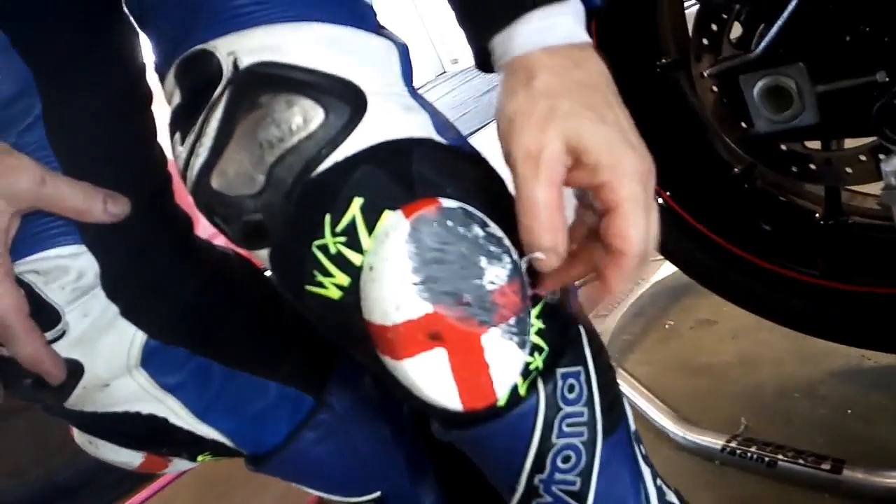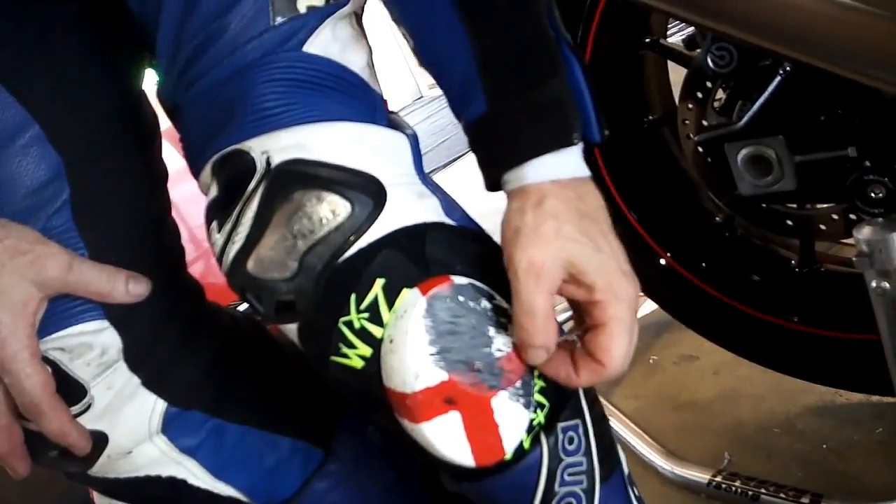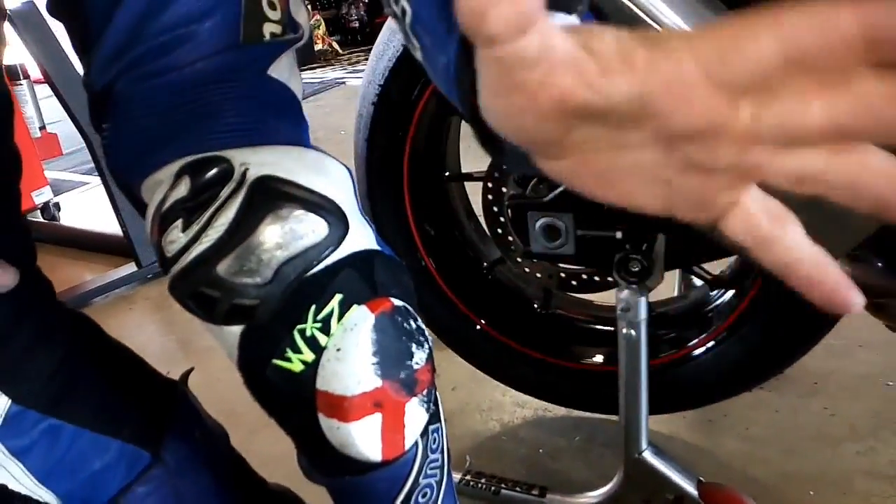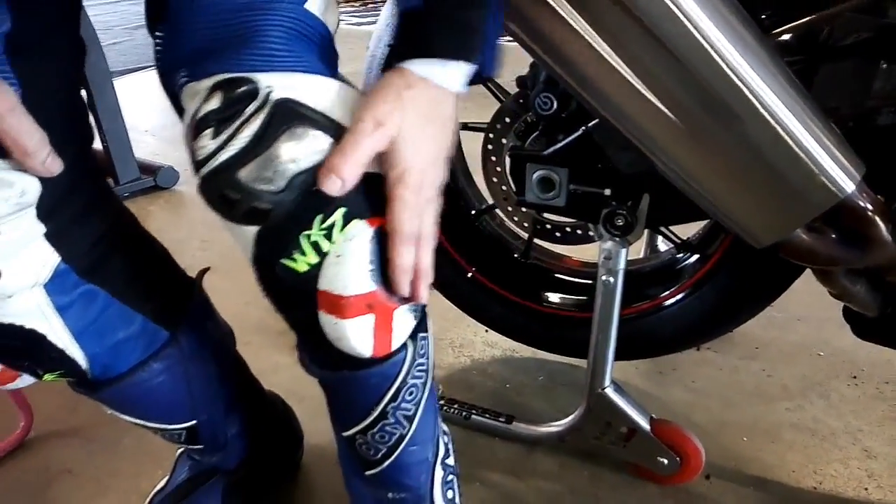This must be a real shock to poor Will at Whiz. Well Will, I'm going to have to apply for another pair of sliders. I know it's biannual for me, but there you go — I'll have to have another one.